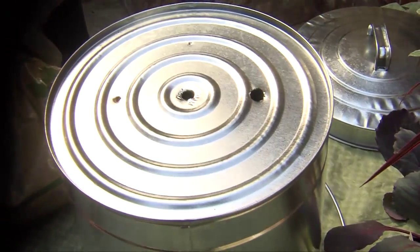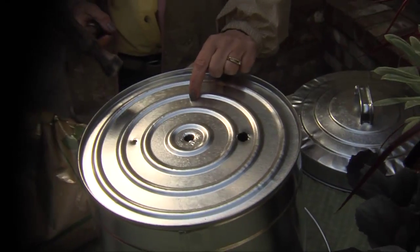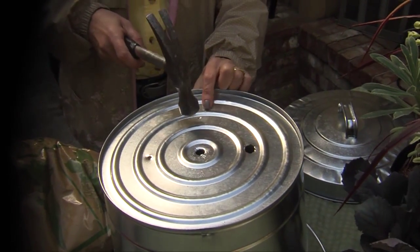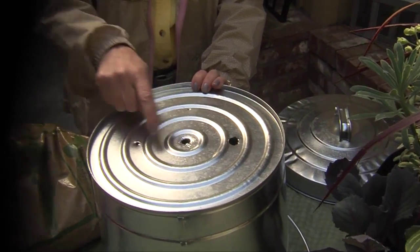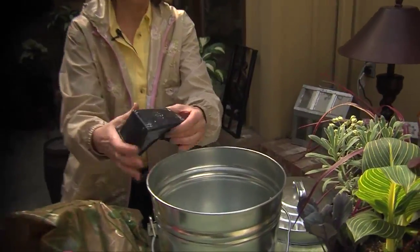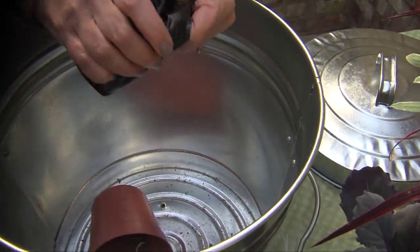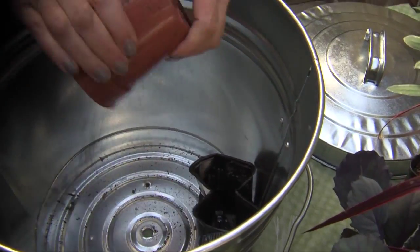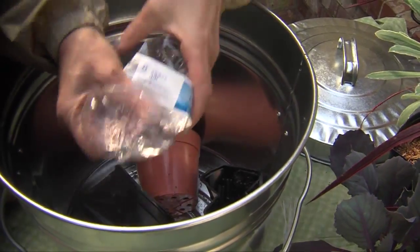What works best is to take a hammer and pound a nail to start a hole, then use a drill to make larger holes. Once that's done, you can recycle plastic nursery pots and use them in the bottom of your container garden to fill up room, keep it lightweight — and sometimes water bottles work too.